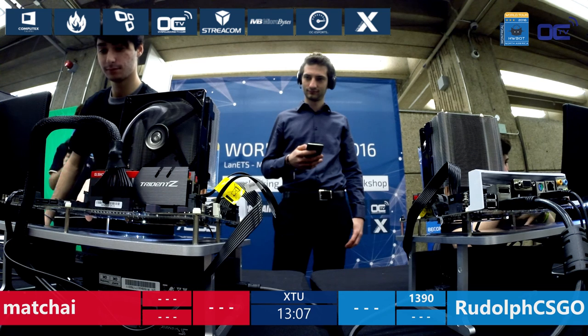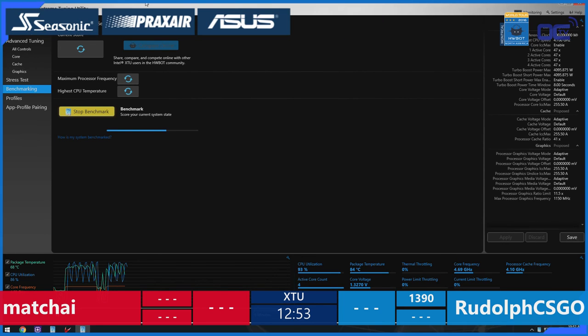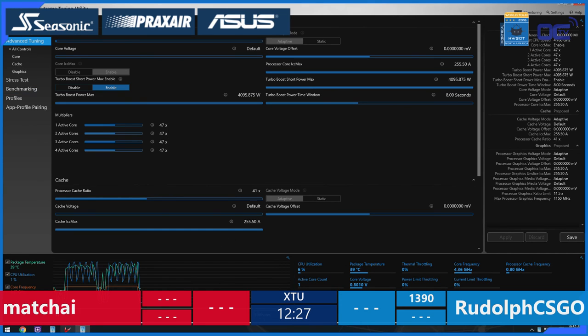I'm pretty sure we'll see a lot of them today. Rudolf CS:GO already has a 1,390 score. Cross-checking their scores from the qualifier — they were both very tight. 1,468 was the highest score at about 4,730 MHz on the CPU. Machai came in second at 1,455, facing Rudolf at 1,445, and Olivier Apex at 1,444. Really, really tight scores.